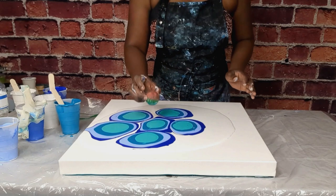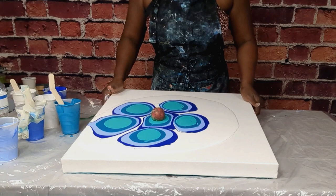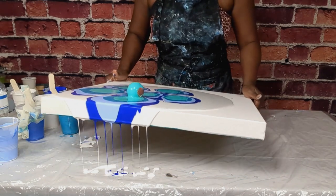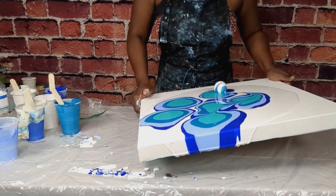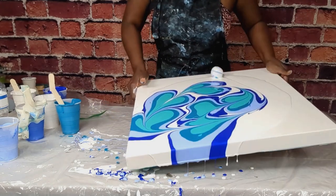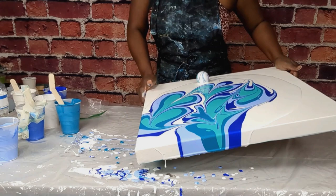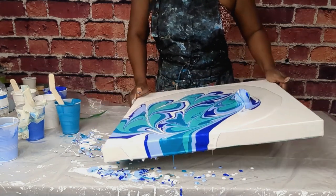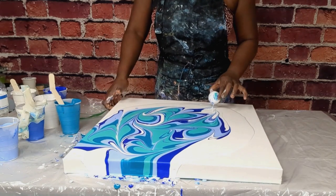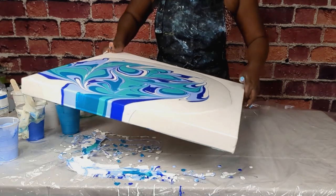Now I'm going to go ahead and put my golf ball here and I'm going to use it to make some design.